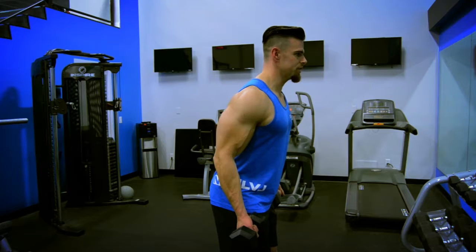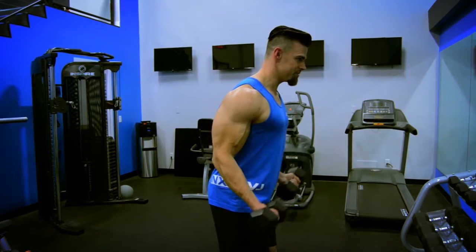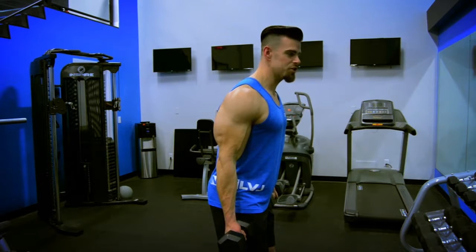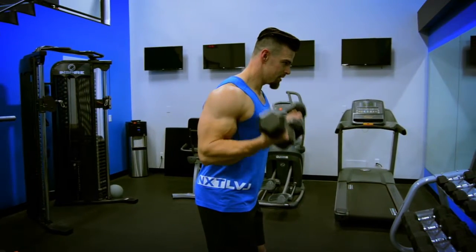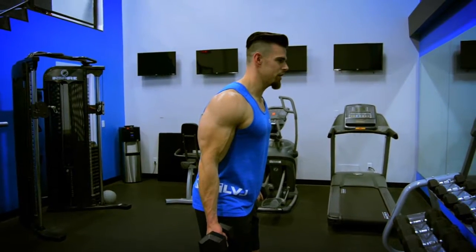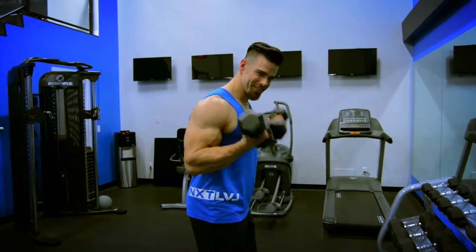Chest up, slightly bend your legs, squeeze. The contraction is very important — come down as far as you can just before you lock out, back up and squeeze. This is not about how much weight you can lift, but about thinking about that muscle as much as possible and flexing the crap out of it.